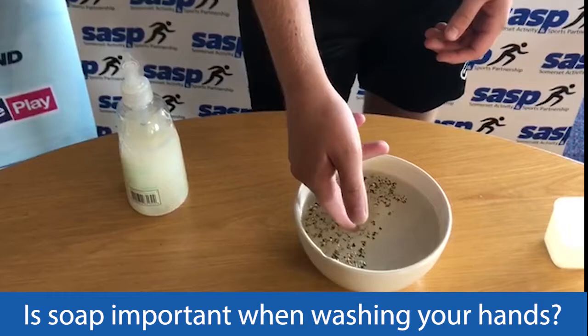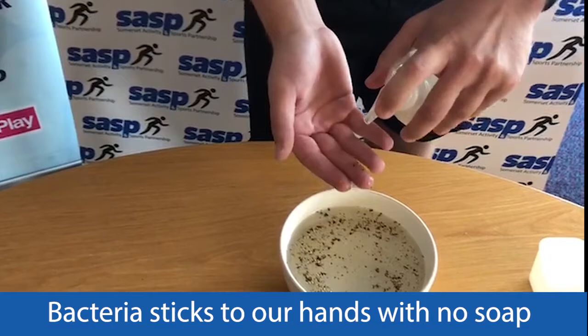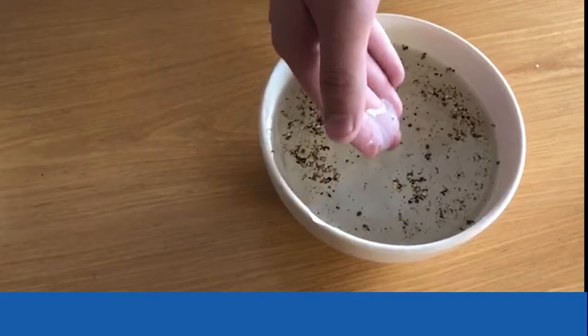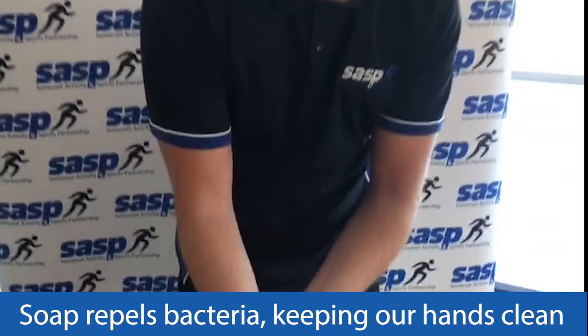I'm going to dunk my fingers into the bowl, and hopefully you'll see the pepper has stuck to my fingers — like so. This time we're going to do it again, but we're going to apply soap to my fingers. I'm not going to mix it around just yet, and when I place it in this time, watch what hopefully happens to the pepper. Can you see that all the pepper has moved away from my fingers? That is because the soap is acting as a repellent to the pepper.